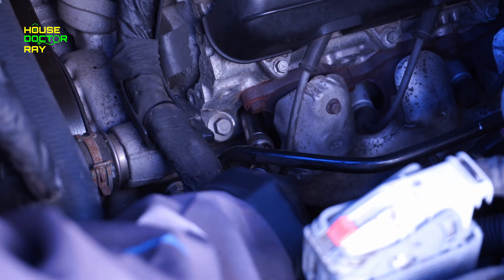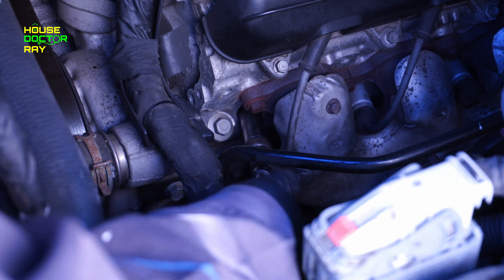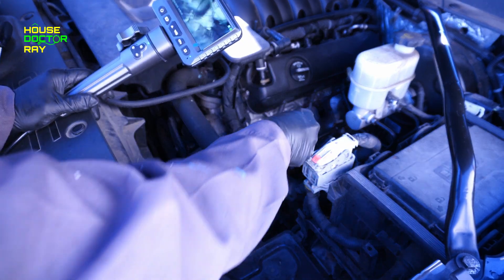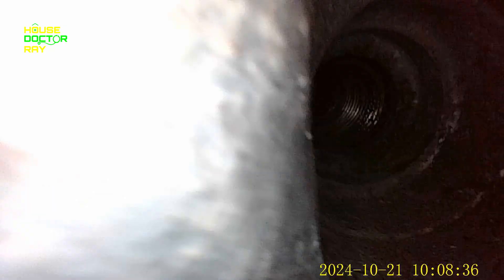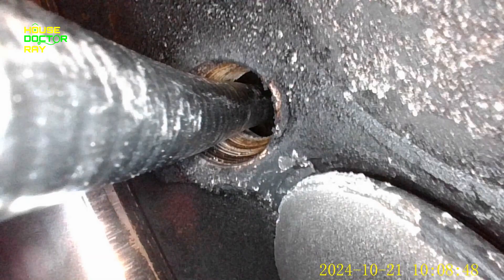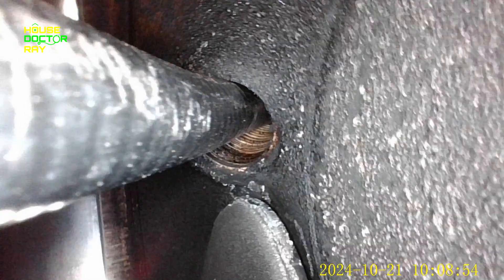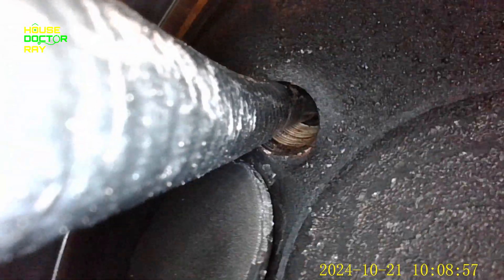Before I even start to use this engine cleaner, I'm going to take the spark plugs out and just take a look inside the cylinder and see how bad they really look. I'm only going to take a few spark plugs out on the driver's side because they're the easiest to get to. This camera is really nice because it has an articulating head on the end, which allows me to turn it around once I get it inside the cylinder. I'll feed the camera down into the cylinder head and use the articulating head to turn it around and look back up at the top of the cylinder head so we can see what the valves and the combustion chamber look like.